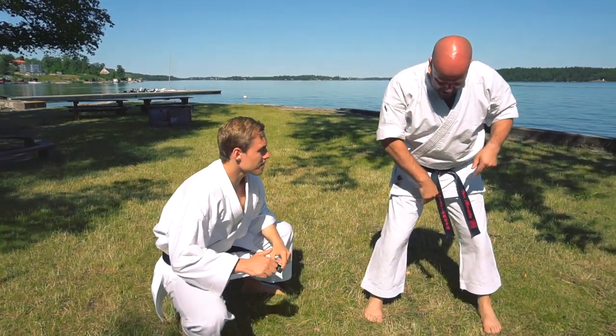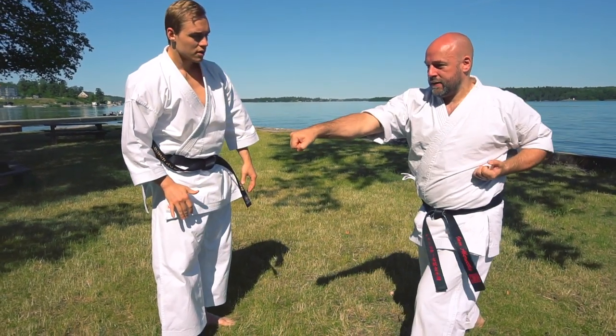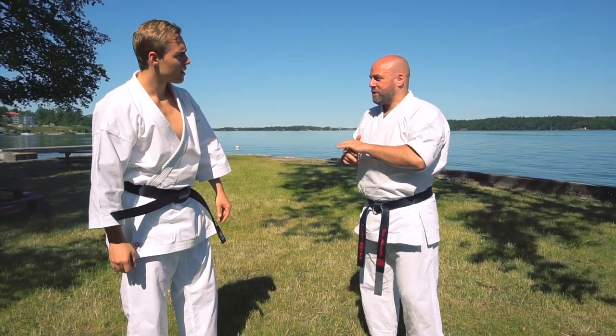What could also happen is as that leg gets kicked, you may fall this way or you may do this. So in some parts of the kata where it goes here — you're on the spot — yeah, it fell towards you. Bang, bang, bang, he's moved away from me. So the kata's mapping out the two options from there.